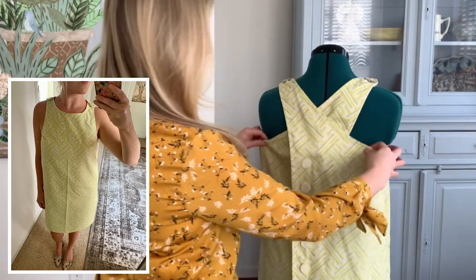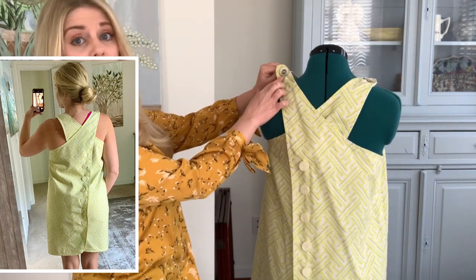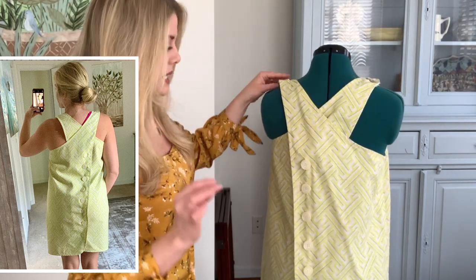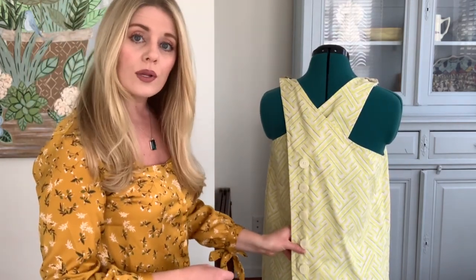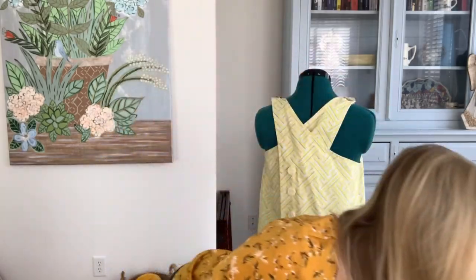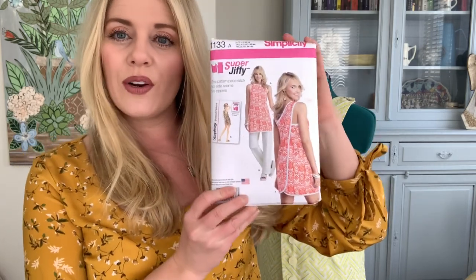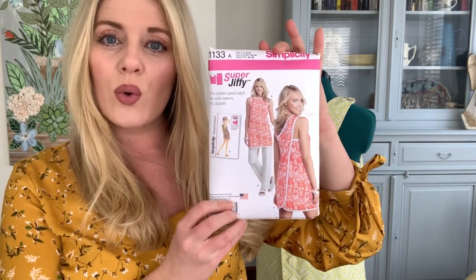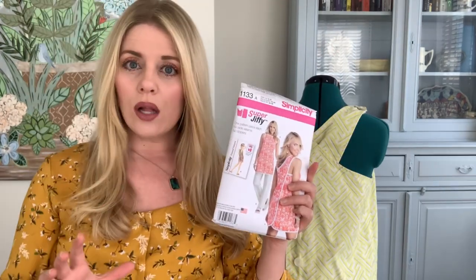As you can see, it has the crisscross back and the shoulders that button here. The other piece that was interesting to me was adding all of these buttons down the back. The original pattern was Simplicity 1133 — I thought this was a very cute retro cover-up, but I really wanted to create a sundress. It was one solid piece of pattern, so it was very easy to sew.